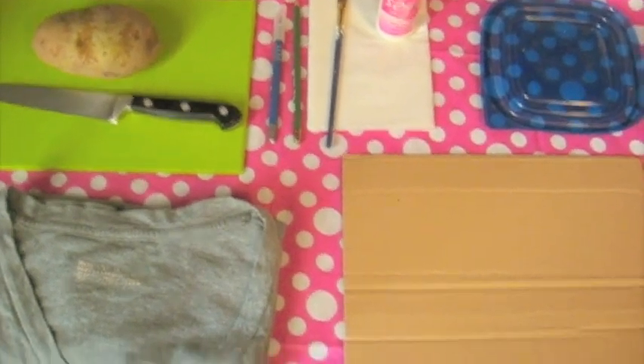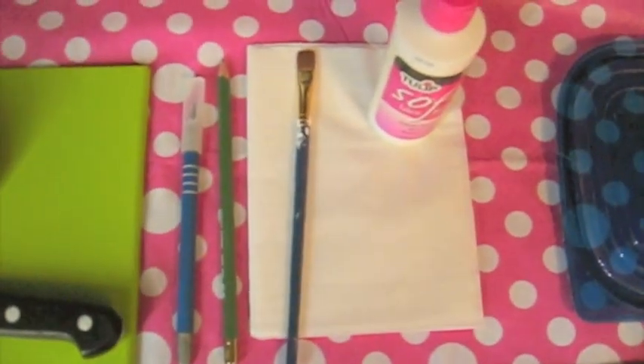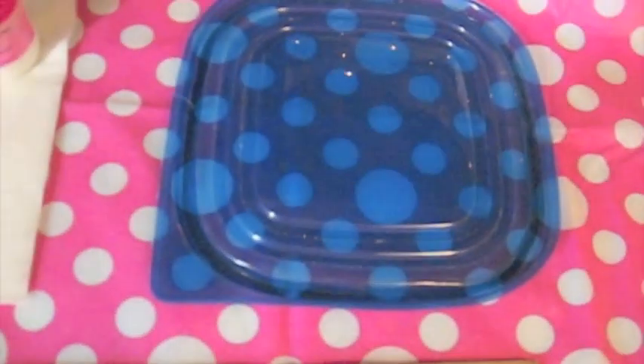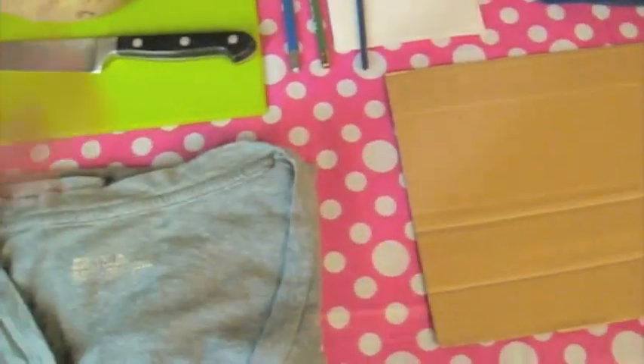I won't be showing my face because I'm in my pajamas right now, but anyways, here is what you'll need: a little potato, a knife, an exacto knife, a pencil, a paintbrush, some fabric paint, a shallow dish — I'm just using a lid that I found — a piece of cardboard, and the shirt or whatever you want to print on. Let's get started.